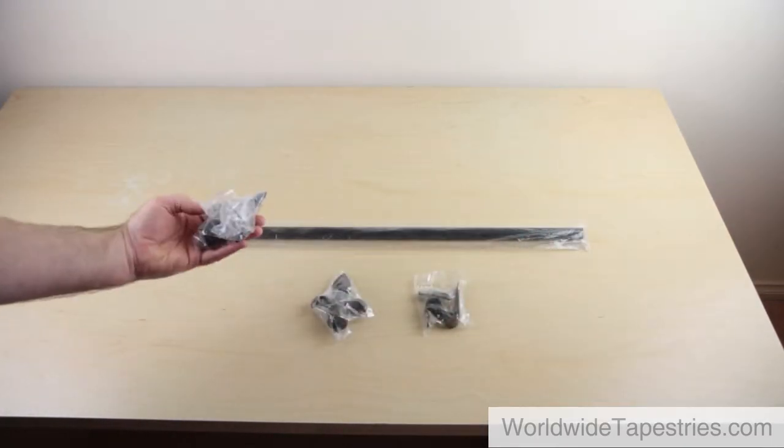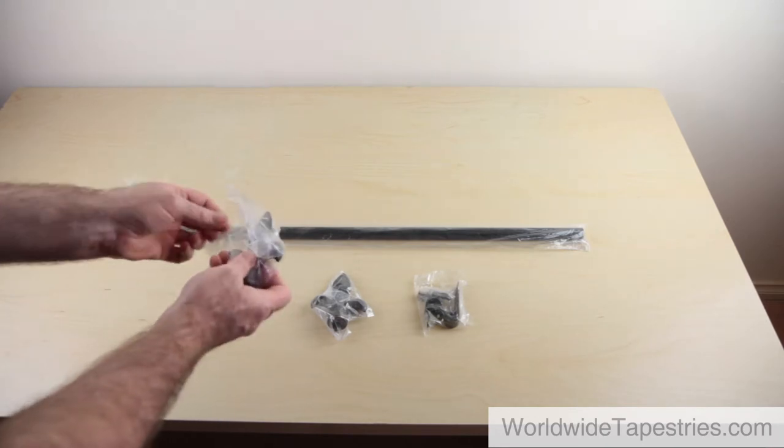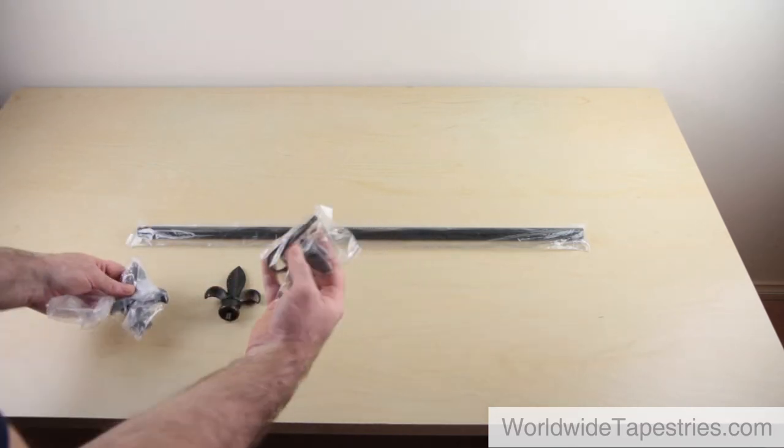If you have ordered a rod, check to make sure that you have received the rod, the finials, and a set of brackets and mounting hardware. Now that you have checked you have all the parts, let's have a look at how to position the tapestry on the wall.